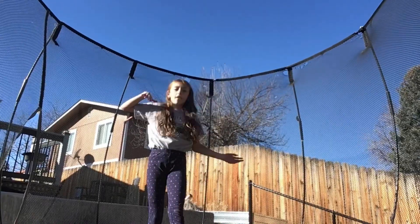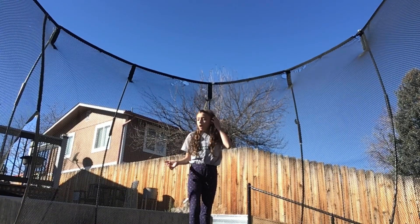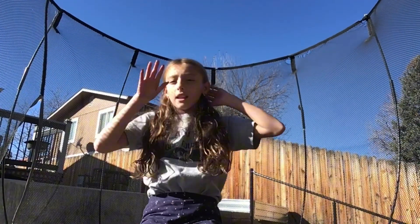As you guys can see, if I keep my arms straight and my legs straight, then I can do a better cartwheel. But if my legs are bent and my arms are bent, my cartwheel kind of flops. And so that is a tip for the video. More tips will be in the video later.